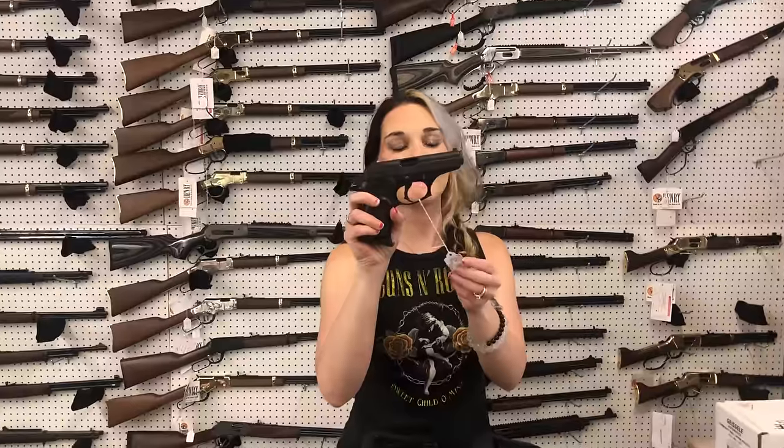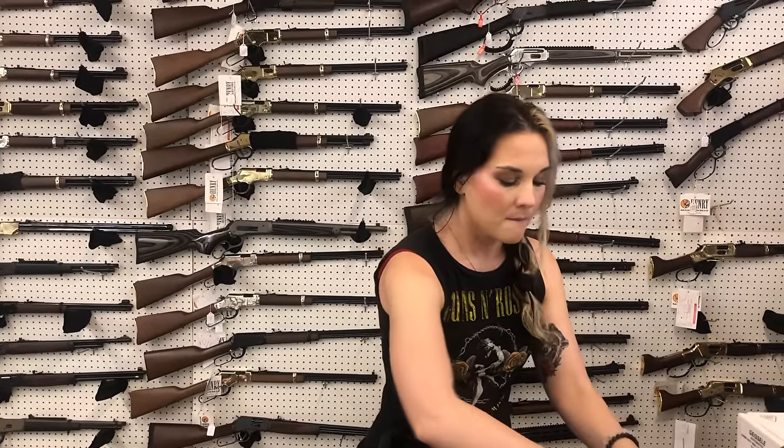Lastly, one used gun today — Bursa Thunder 380. She is going to be, just as she sits, $175. Y'all, get down here and check out the great deals. I hope everybody has a fantastic day. I will see everybody tomorrow. Bye, y'all.